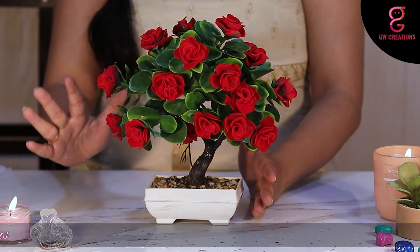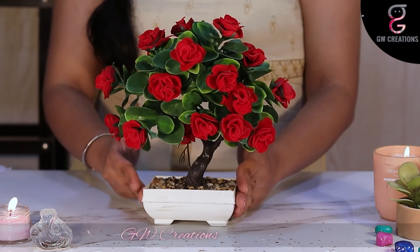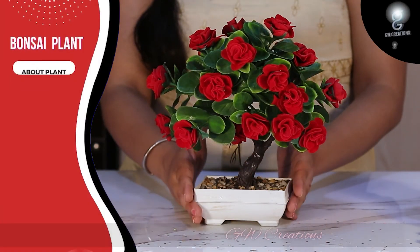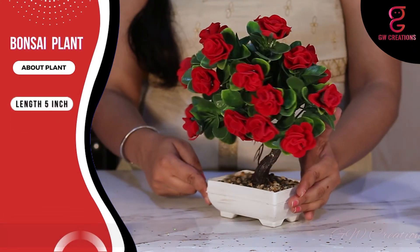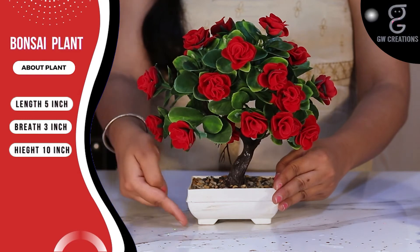These are the best choice for people who are allergic to flowers and they stay fresh forever. The size of the base is 5 inches in length and 3 inches in breadth, and the total height is around 10 inches.